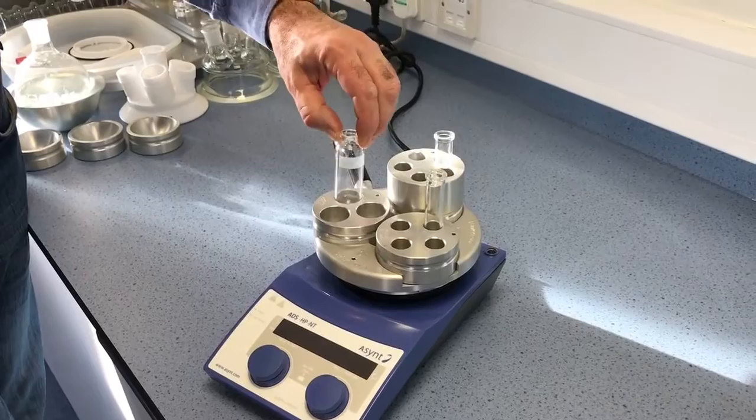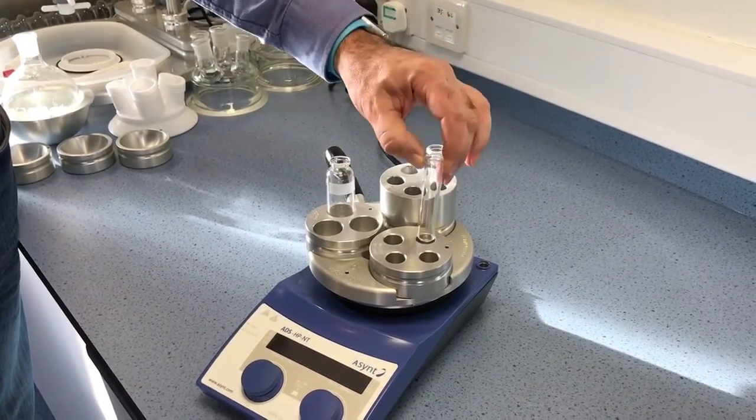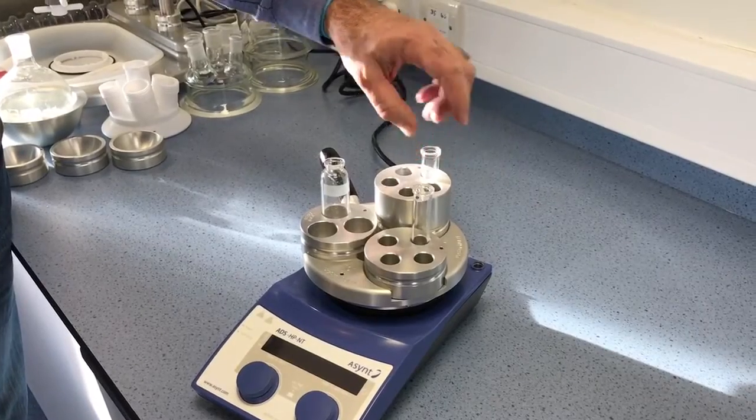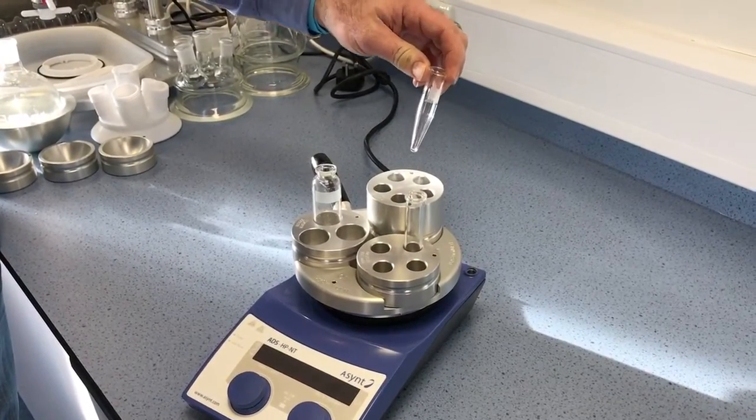Here's a 10 to 20 milliliter microwave vial, a 2 to 5 milliliter microwave vial, and our latest insert takes a tapered microwave vial of half to 2 milliliter.